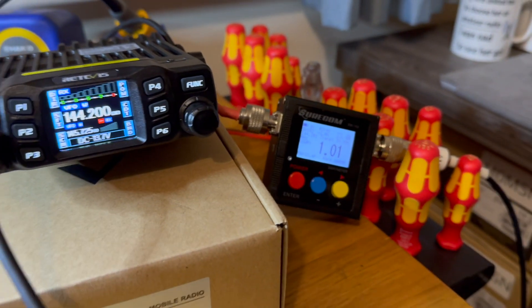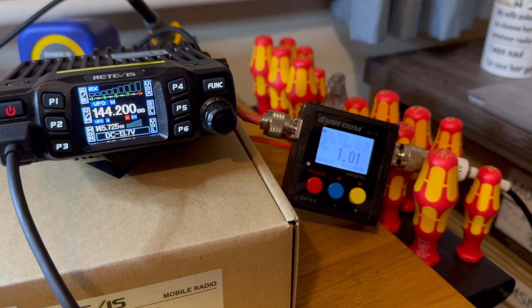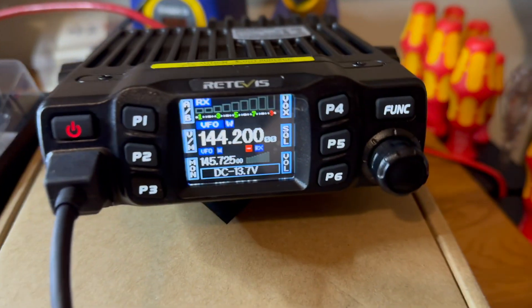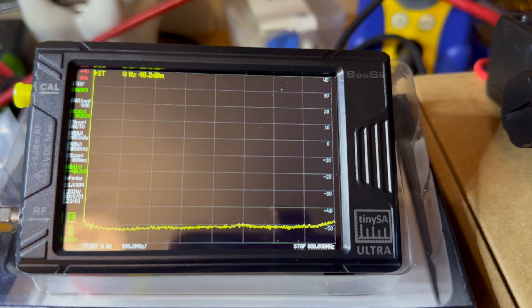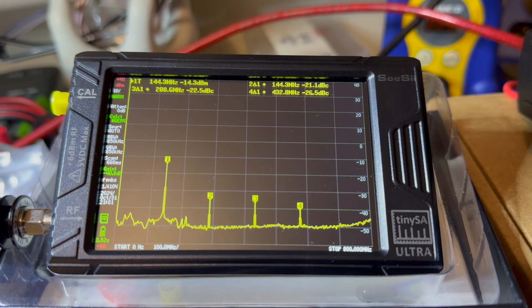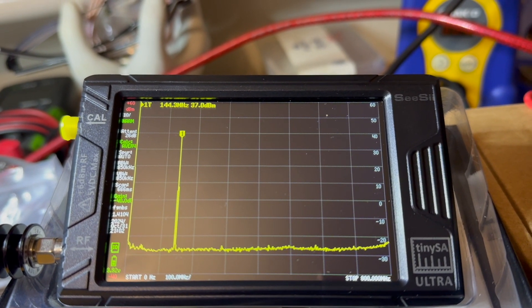So it does live up to its name — it specifies up to 25 watts, and on the dummy load it did go to 25 watts, but we're on the antenna. Now it's spectral purity time. This is set to 144.200, using an external attenuator at 40 decibels. It's all set up ready to rock and roll — I hit the button, let it settle. Well, I think that's amazing. That's definitely a win. Well done, Retivis.